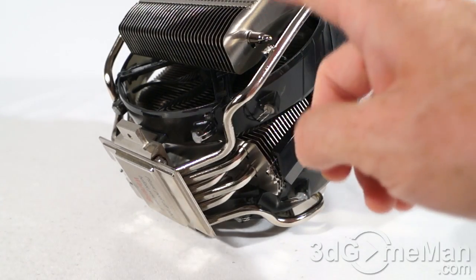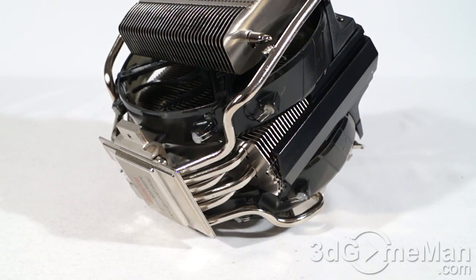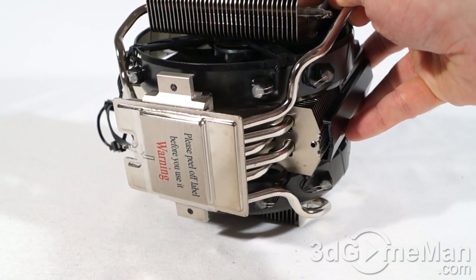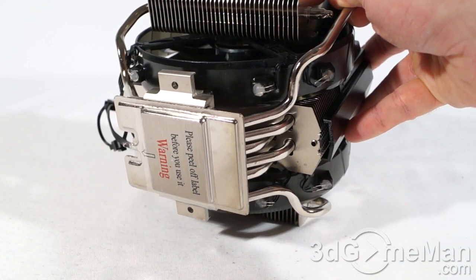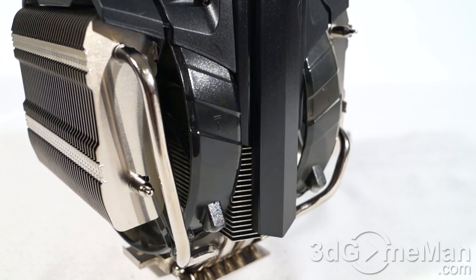This cooler has eight 6-millimeter heat pipes and lots — I do mean lots — of aluminum fins. There are three sets of them: one on either side and one sandwiched between everything else. The base plate is nice and smooth, and they use vapor chamber technology which basically reduces hot spots.